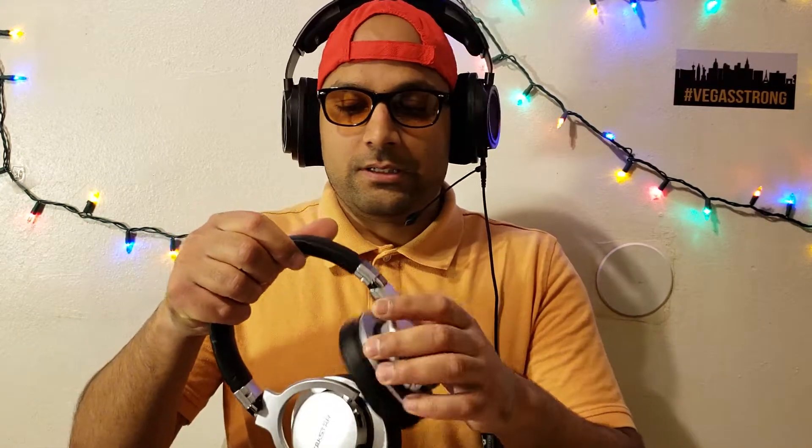Starting with build and comfort: they are made of cheap plastic, but they do not feel cheaply built. There is no squeakiness anywhere — this thing is smooth, doesn't make any weird noises, and the plastic, though cheap, doesn't feel like a hard rubbery plastic; it feels like smooth plastic. They are one of the lightest headphones I have ever picked up — insanely light.